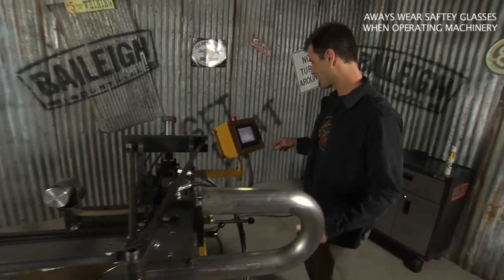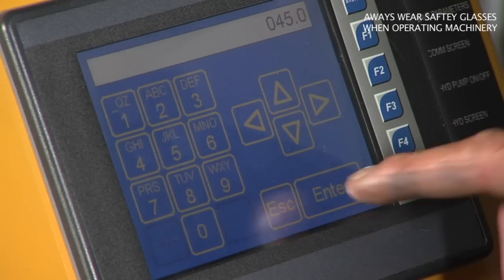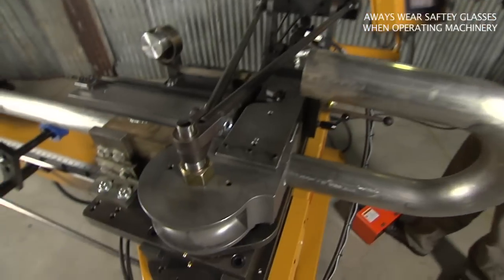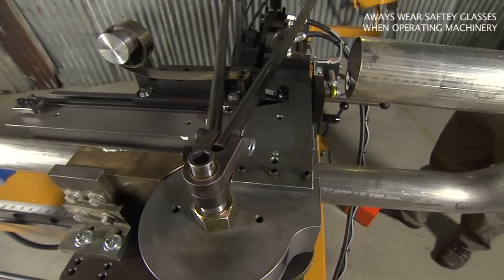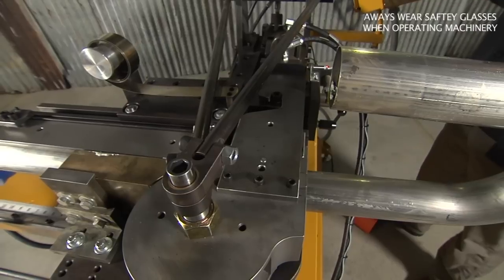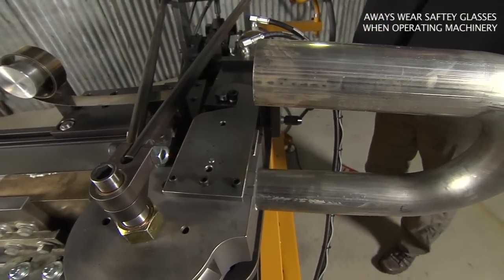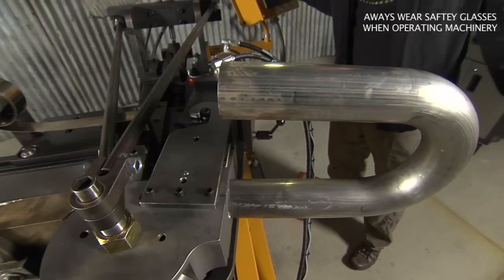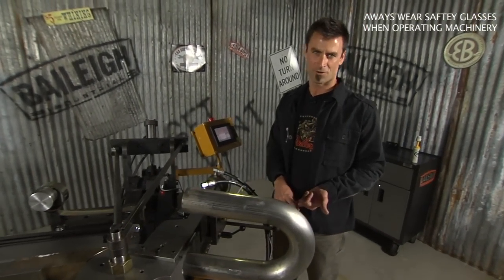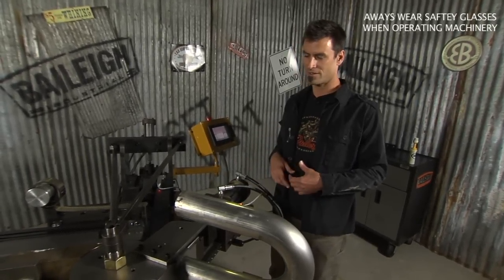This time we're going to set it to 45 degrees. Same thing — desired bend angle, 450 for 45 degrees. Hit enter, hit the pedal, accept that the clamp is there. Everything is going to work through. Draw the mandrel through again, clamp the pressure die — and look at that, we're bending again. You can tell this machine is really easy to use, very affordably priced, and for a guy that's going to do production type work, this is a great way to go.